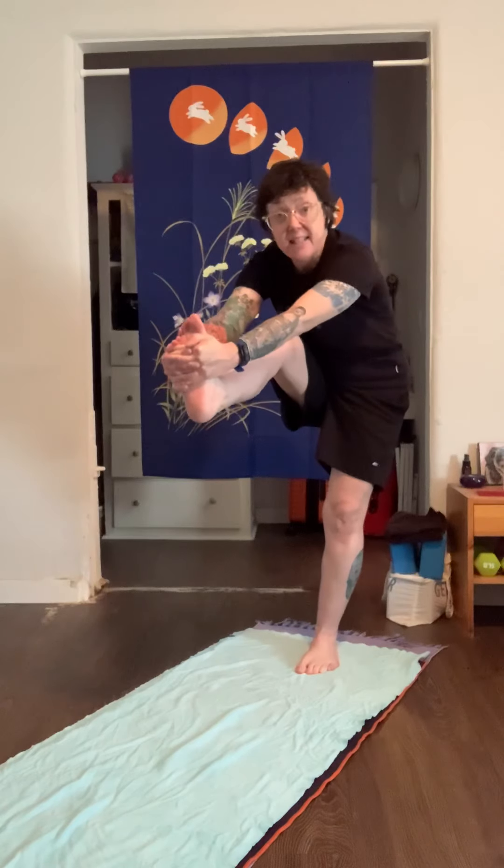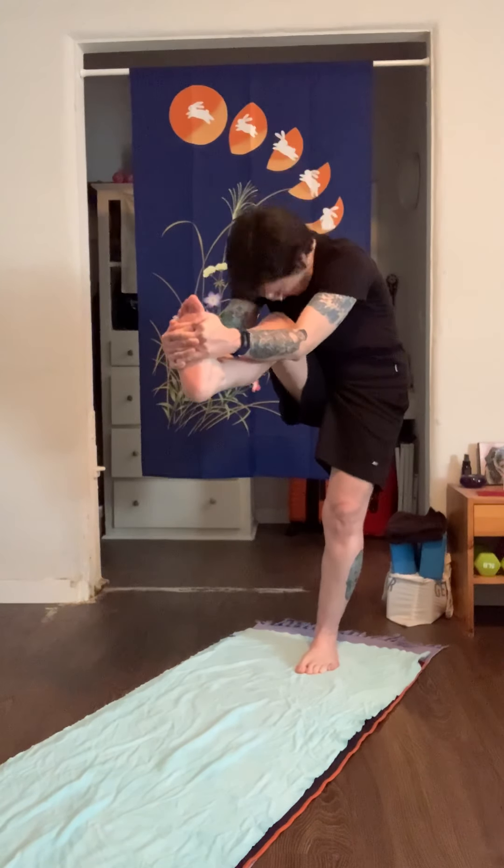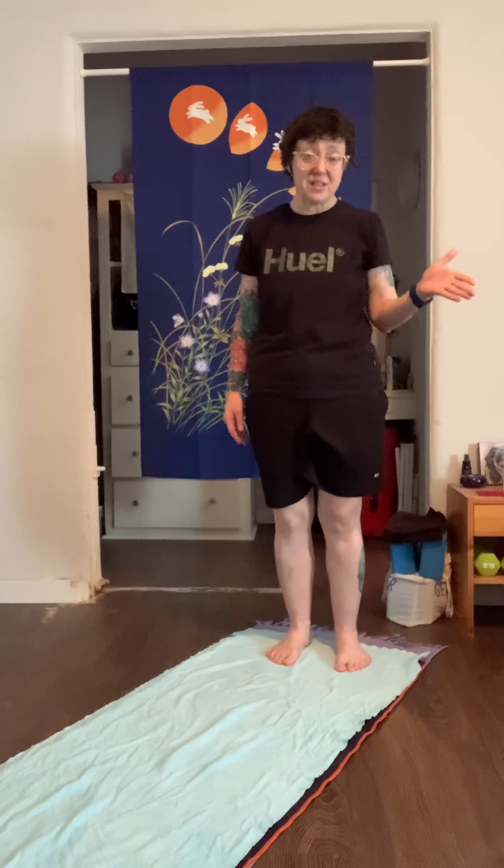I want to stay straight on my standing leg. I got a lot more progress here. I still have a little bend in my knee, but then I can bend my elbows down and bring my forehead to my knee. I'm still working on it, but what you just saw is so much more progress than I had in the past eight years of doing the pose.